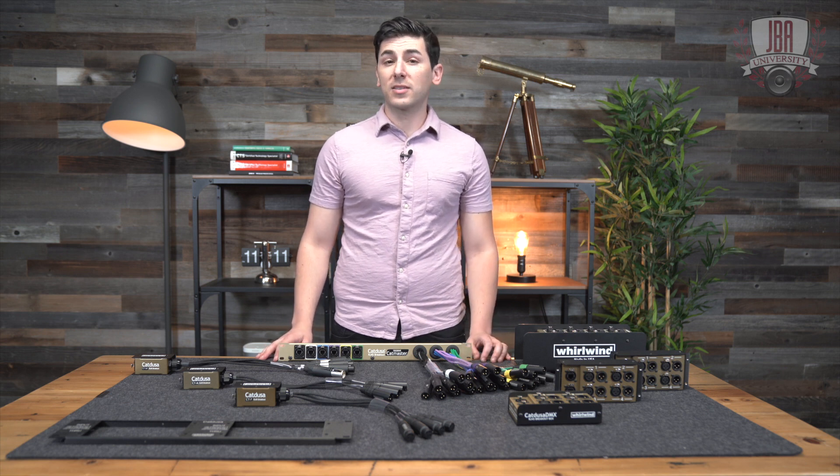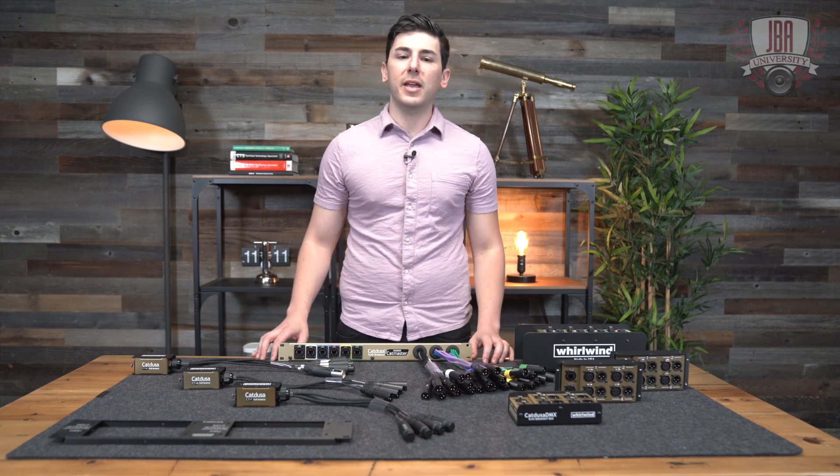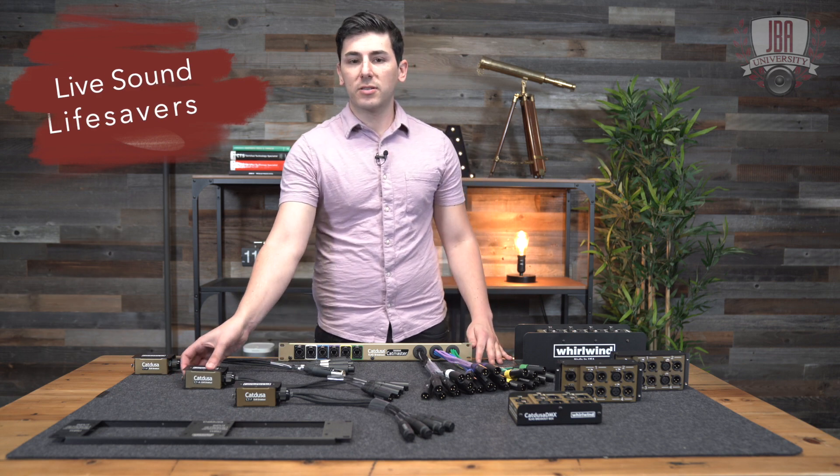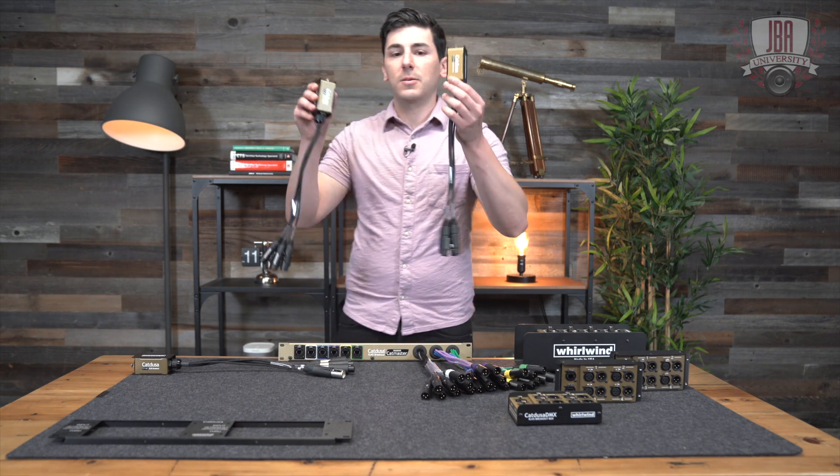Ever have that one spot on the stage that's just too far from your snake? Here's some more live sound lifesavers from Whirlwind: the CatDusa CTM and the CatDusa CTF.